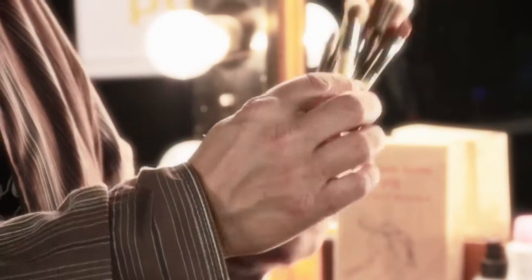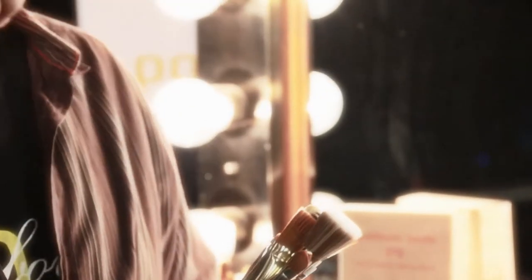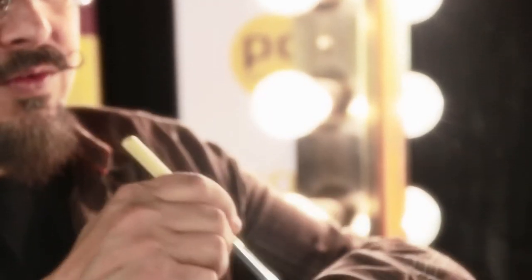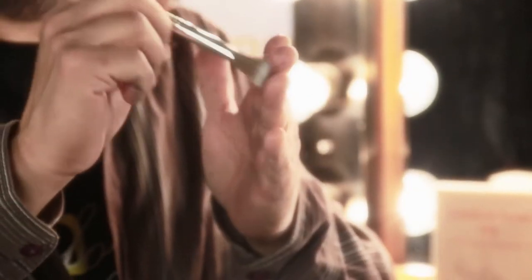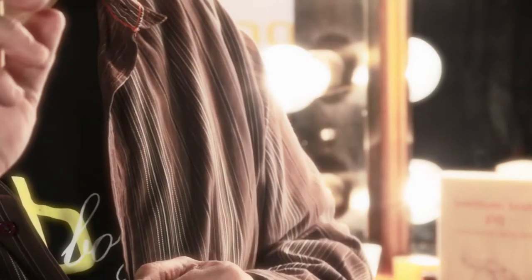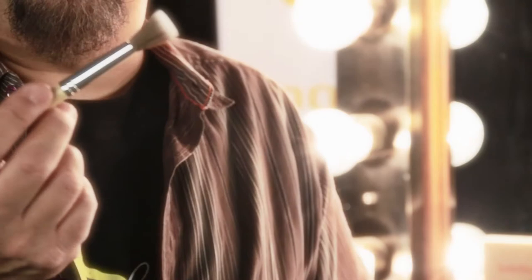This is the 193 Dellium Brush. It's the small stipple brush, and this was designed for creating texture and little pixels of color. It's a great texturing brush. It also works really well with sculpting.